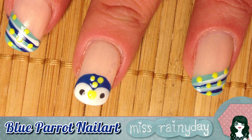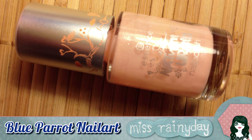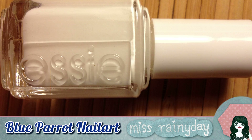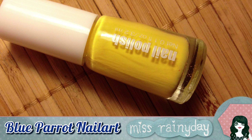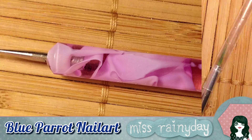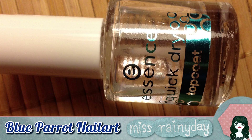For this design I used a nice and natural base coat, a light turquoise, dark blue, white, yellow, dark grey for the eyes, a dotting tool, a striper brush, and a top coat to seal the design.